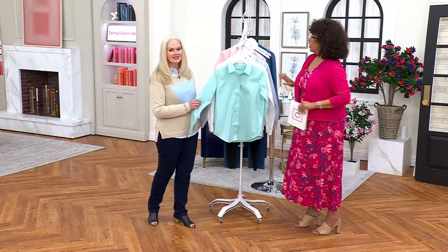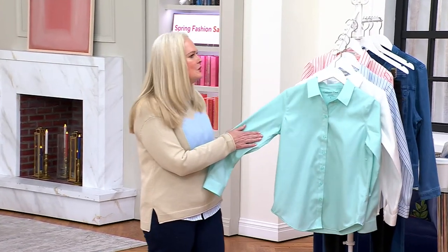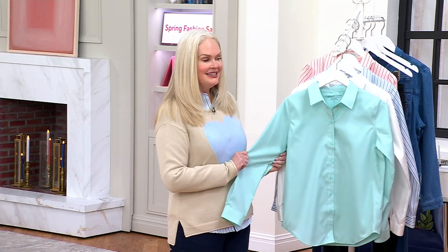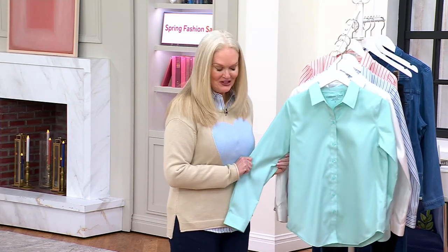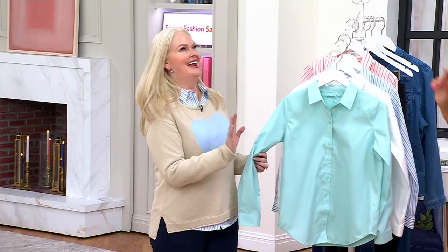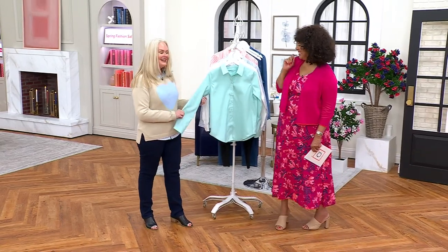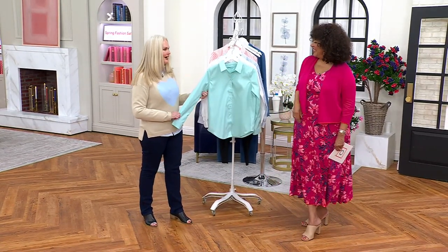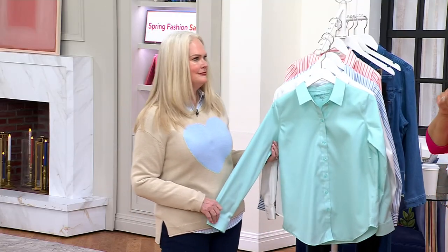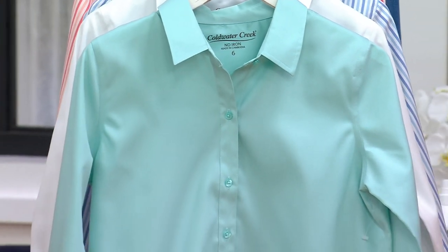How is it that we can have this crisp classic button-down shirt and not worry about ironing? The shirt is 100% cotton — it feels great, it's cool and smooth to the hand. There's a special secret treatment applied that truly makes it no-iron, machine washable, and tumble dry. You are out the door ready to go.